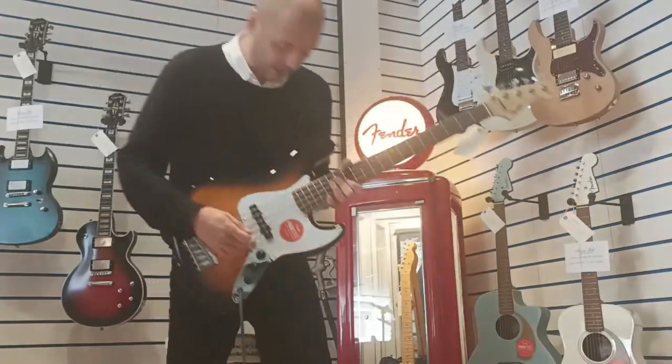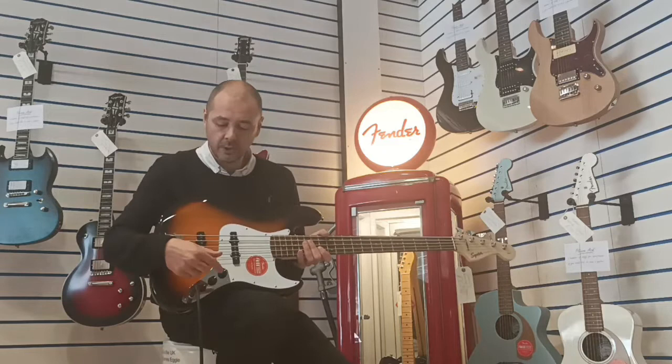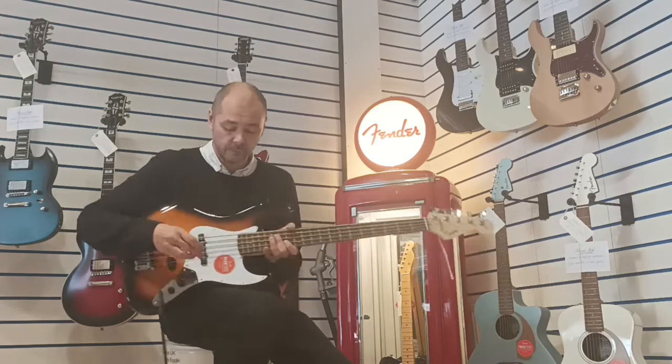You've got 2 single coils here and these can be controlled with these 2 control knobs. So you've got individual volume controls for each pickup, and then you've got a master tone — this little one on the right hand side, that's your master tone.